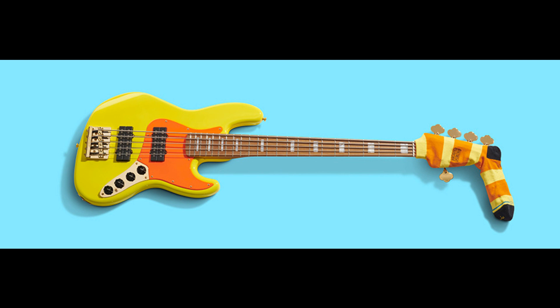Each bass comes with a Mononeon sticker pack and custom headstock stamp sock. Accompanying the launch of the Mononeon Jazz Bass V is In Conversation with Mononeon, a video hosted by George Clinton, as he guides viewers through the Monoverse. The piece features a series of jam sessions, including the duo of Bullshit with Mononeon and Black Dynamite.